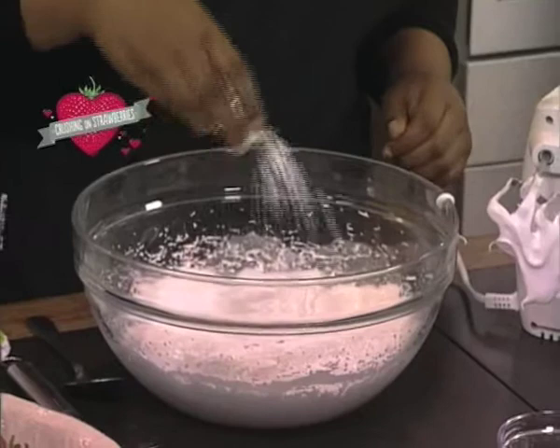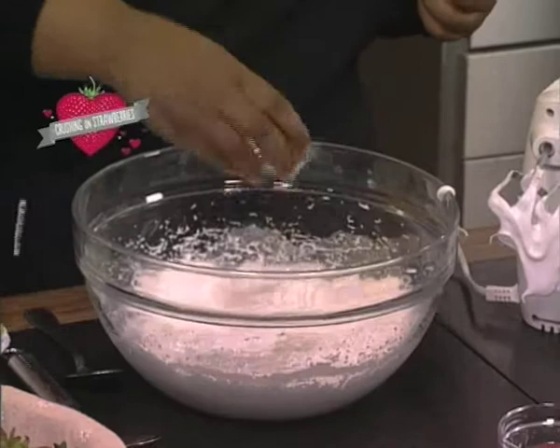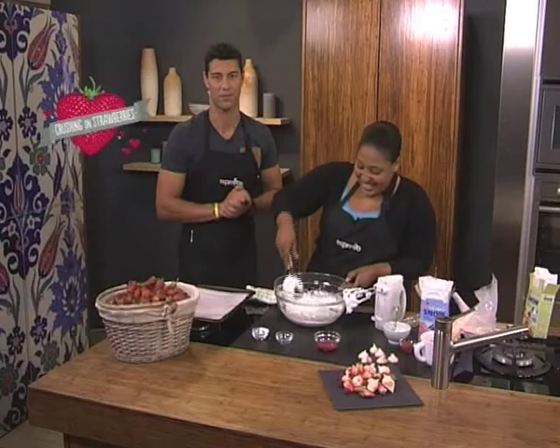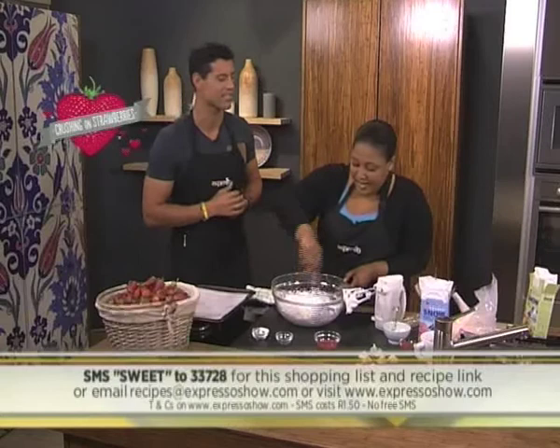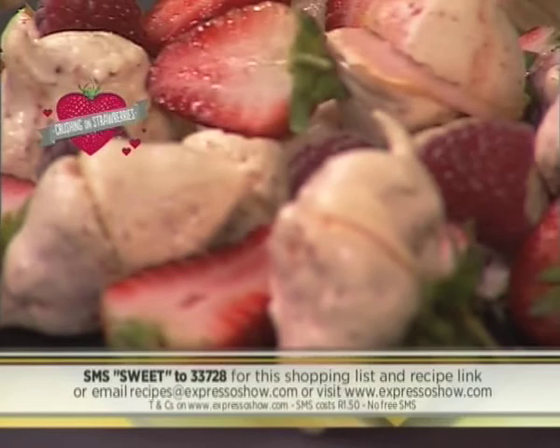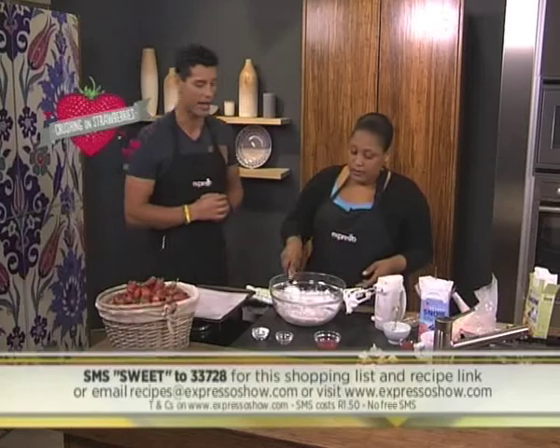So will this vinegar — it's just a little bit of vinegar. Don't overdo the vinegar, you don't want it to taste of vinegar, you just want it for texture. So let's fold that in. Just like Zola said, you can make this for your crush. We are still in the month of love — tomorrow's the last day, so go all out. We are making Strawberry Ripple Kisses in the kitchen. SMS the keyword sweet to 33728 for a shopping list, and we'll also add a link to the recipe.